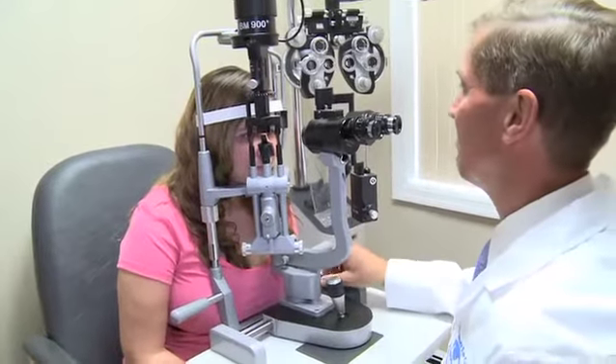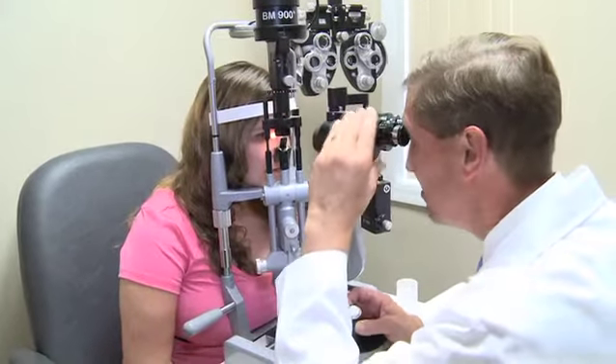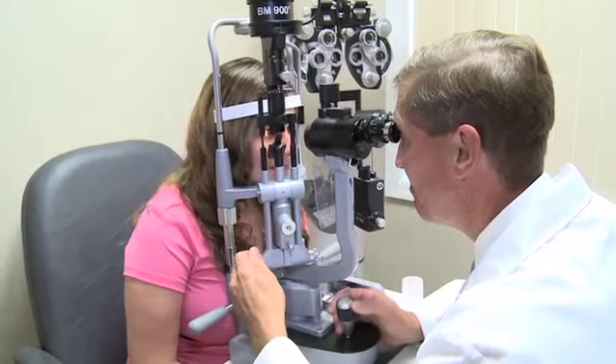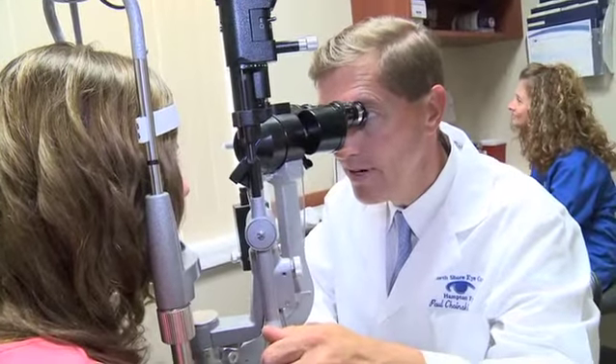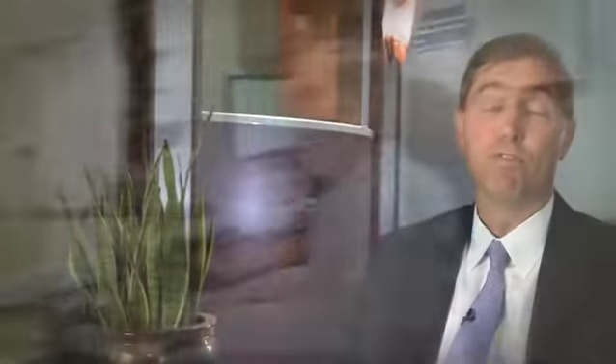Preparation for cataract surgery consists of having a thorough eye exam to first make a diagnosis of cataract. Then measurements are done to decide which intraocular lens implant will be used. Just prior to surgery you need medical clearance from your doctor along with some blood tests. Three days before surgery we start prophylactic antibiotics to avoid problems like infection.